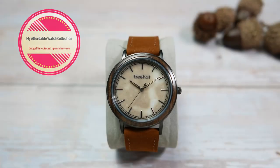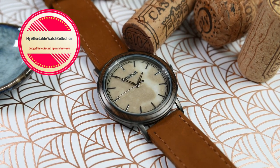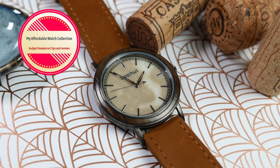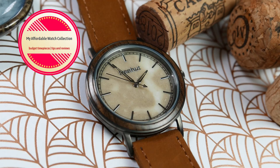Hi guys, welcome to my affordable watch collection. My name is Aviv and today we are going to take a look at a handmade watch coming from San Francisco, California, that combines natural wood with natural marble.